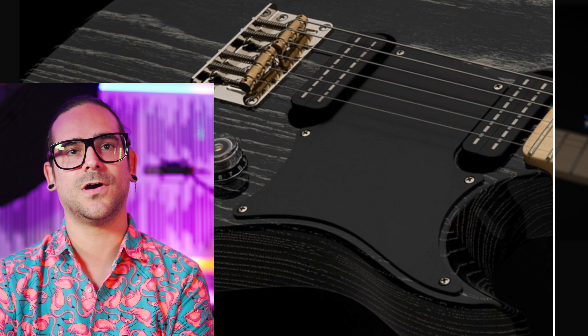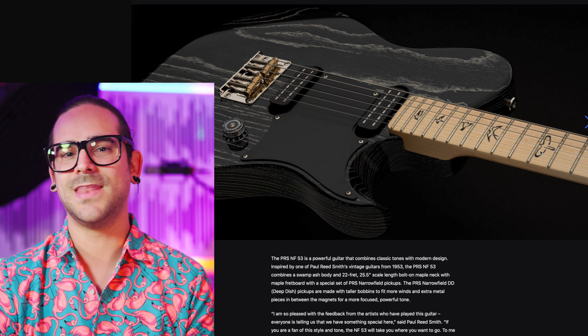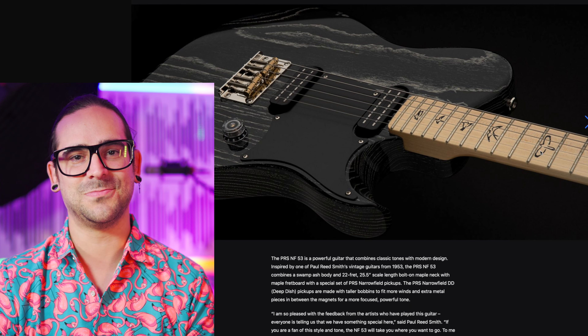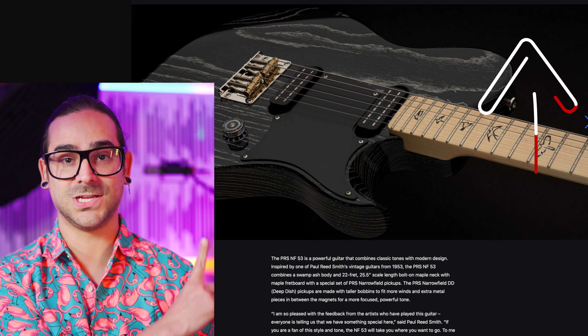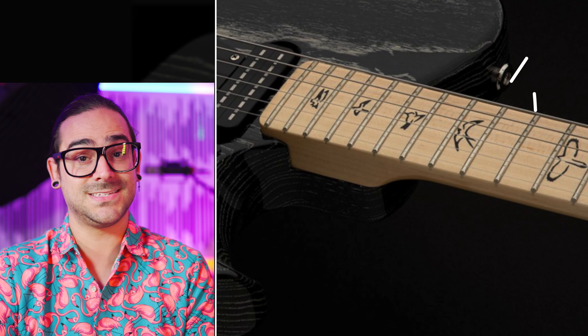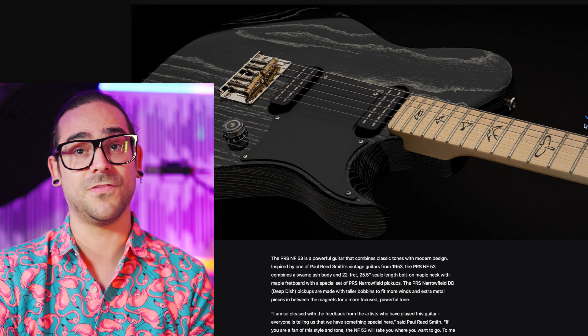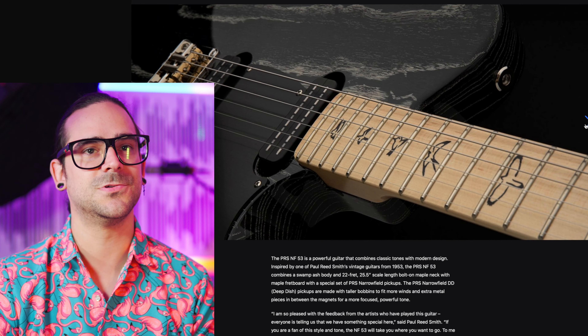I like it a lot more than I thought. I love just the outside part of the birds — not like the flop that I thought they did on the PRS SE John Mayer with the maple necks, which is a video you can go watch. But these are a lot better. Like if they would have done this on the John Mayer one, I would have loved that.